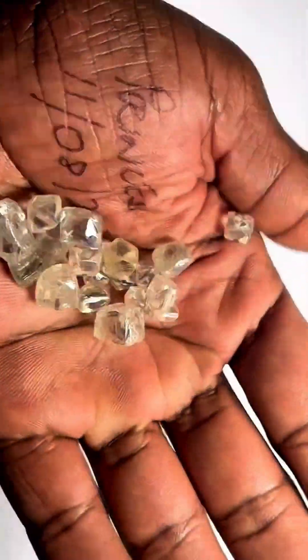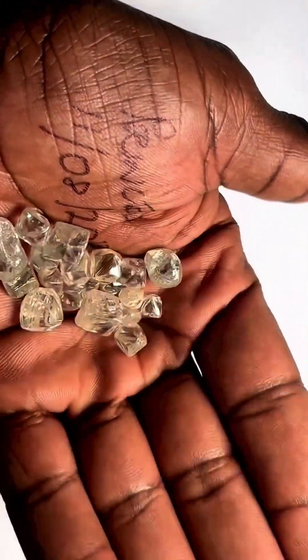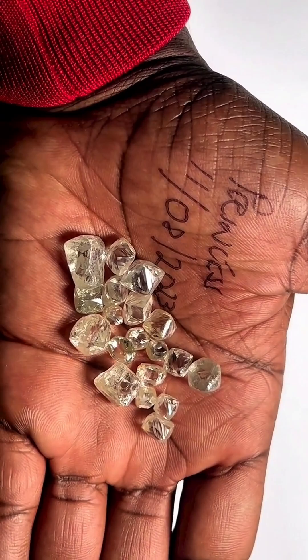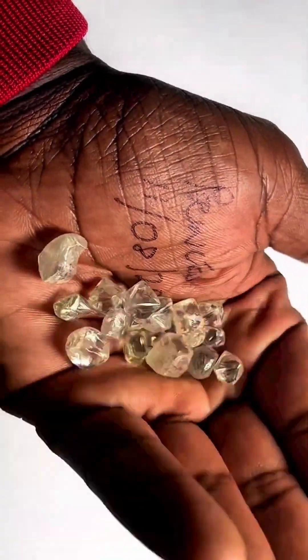Gemologists examine each one carefully, deciding its future as a brilliant round cut, a princess cut, or left as a collector's specimen. From rough geometry to fiery brilliance, the journey of a diamond begins here, with a shape older than civilization itself.